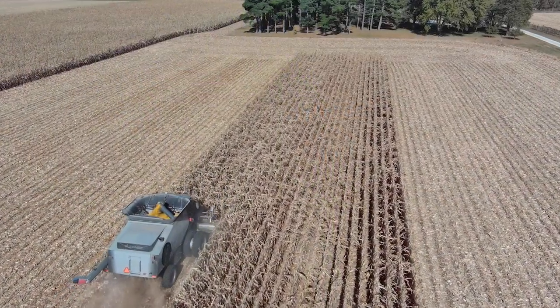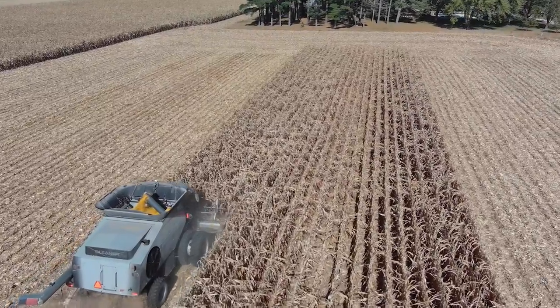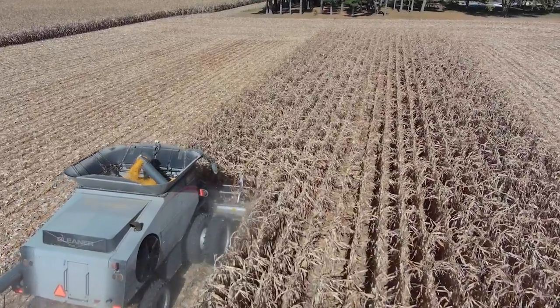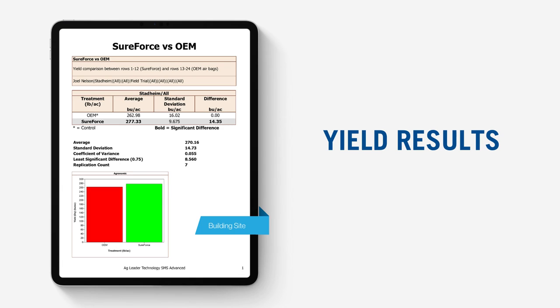Everything we've seen in the field so far this year indicates that the SureForce system is going to pay. For the final answer, let's look at what the yield monitor has to say. At that building site where the ground conditions were hard and the airbags were planting seeds shallow, the SureForce system gave us what we needed and bumped our yield by a whopping 14.5 bushels per acre.